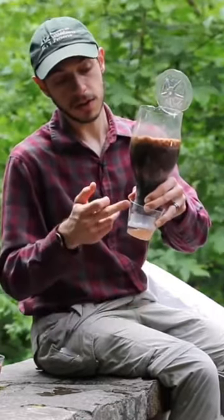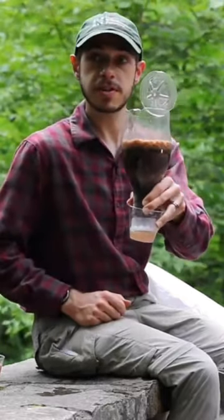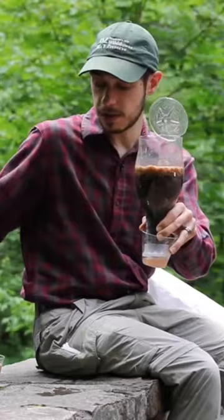By adding cotton balls, charcoal, sand, and some gravel, we'll create a filtration system that will behave just like the soil around us.